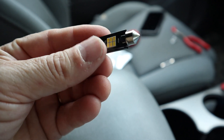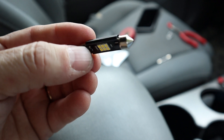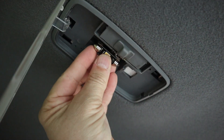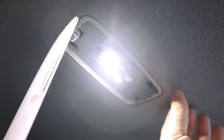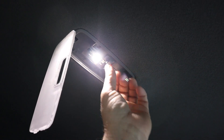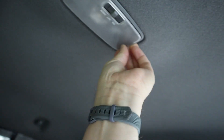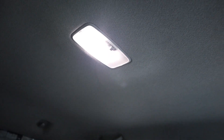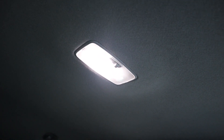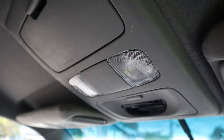This is the replacement bulb — it has the LEDs on one side and a heat sink on the other side. We want to make sure the heat sink faces up and it just slides right into place. Let's make sure it works — whoa! Just pop this back in — there you go. That's quite a bit different, awesome.